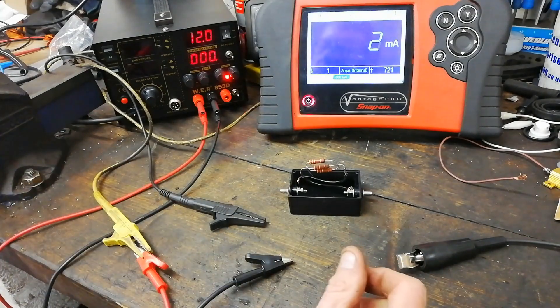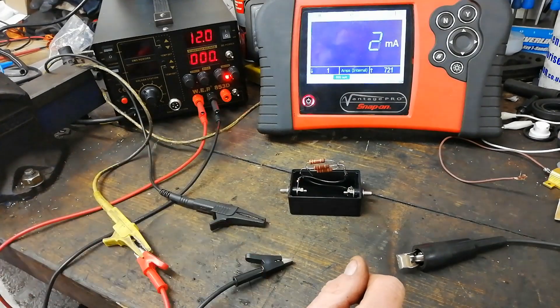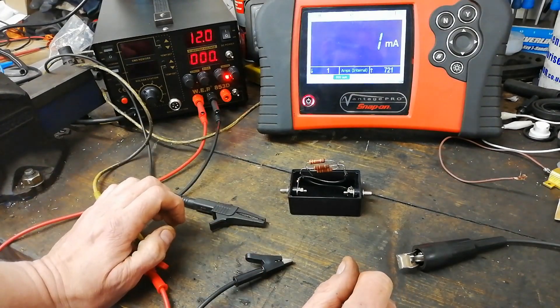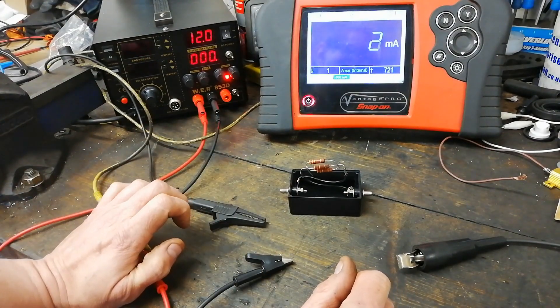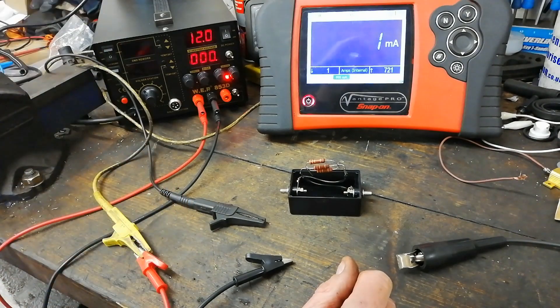It's a normal shunt resistor — commonly used, not my invention by any means. But hopefully that gives you a bit of inspiration. Many thanks for watching and all the best — bye bye.